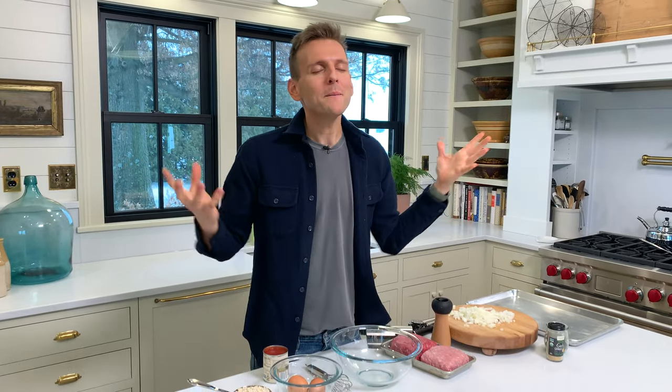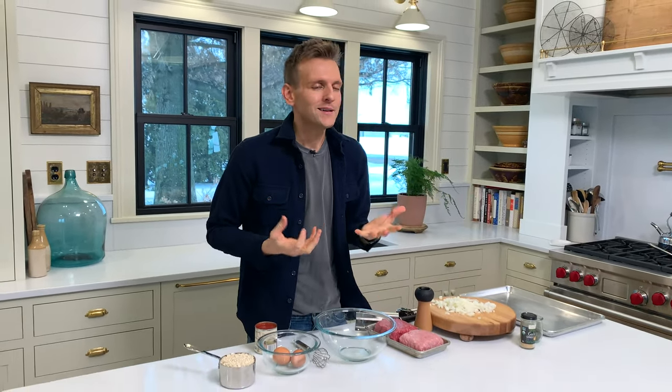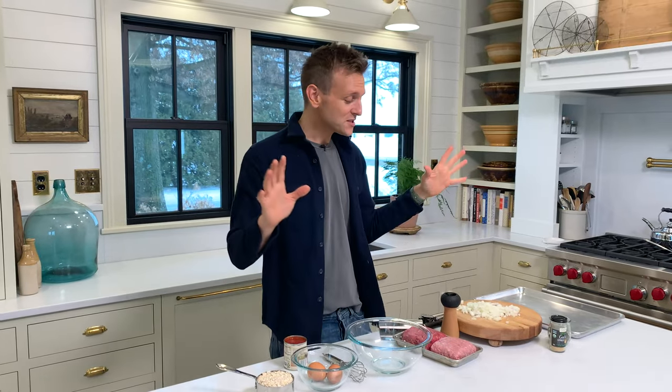Meatloaf is one of those really homey, cozy dishes. It is different for each person, whether your grandma made a certain one or your mom. But meatloaf is just good, cozy food. And it's like, who doesn't love that?